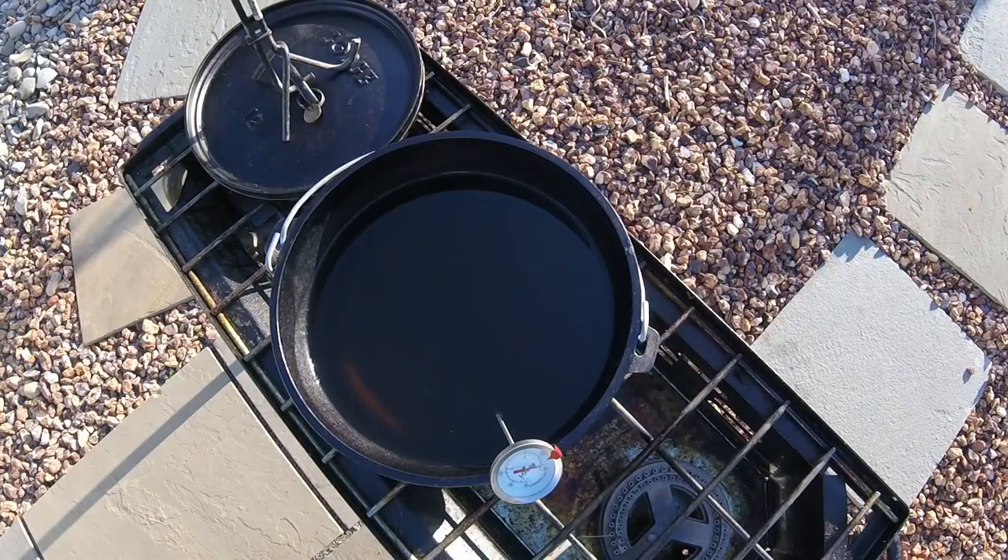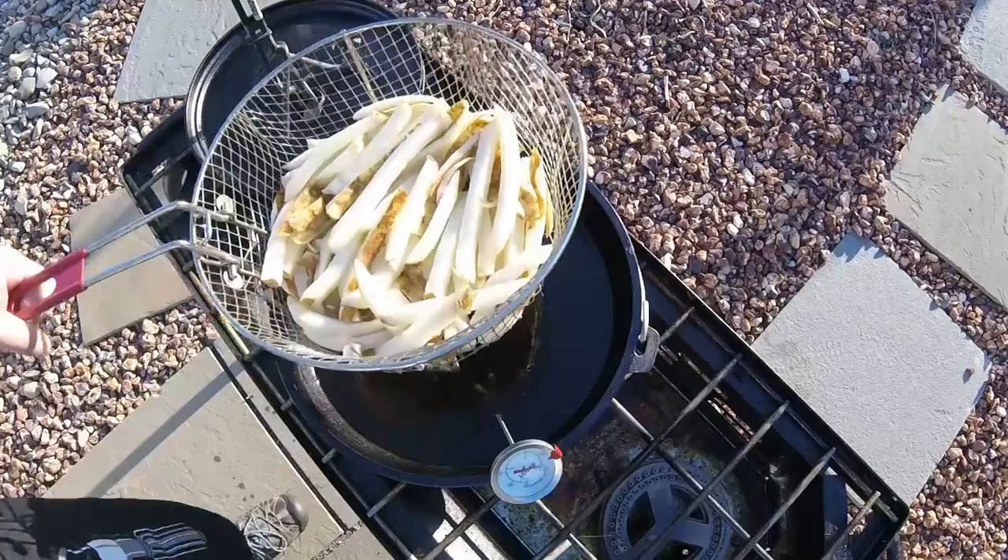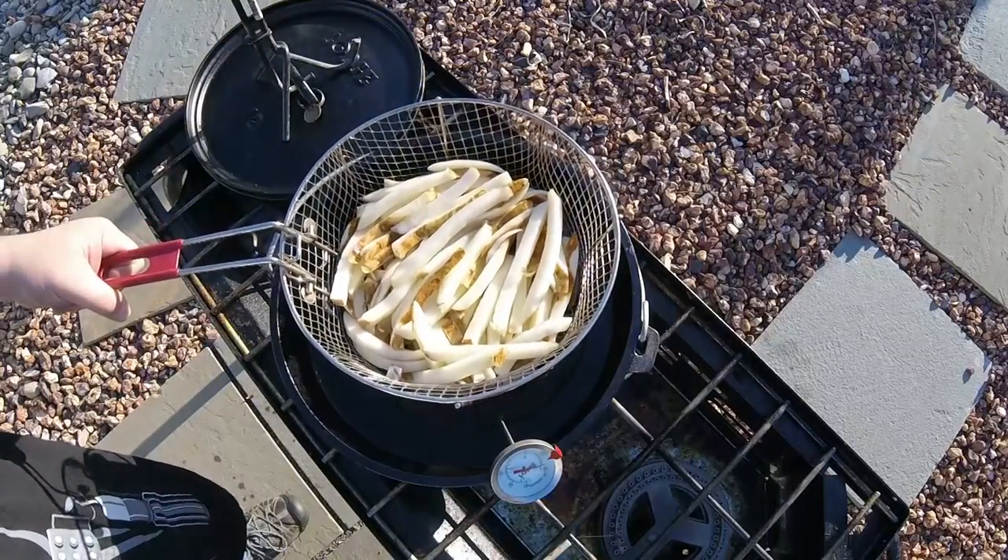Alright, you're going to want to make sure that your fries are drained. I like to shake them around in the basket a little bit — the dogs love the droppings. And we're going to set it right into our oil. I'm not just going to drop it down; I'm going to do it slow.